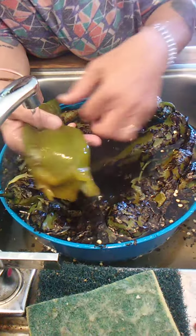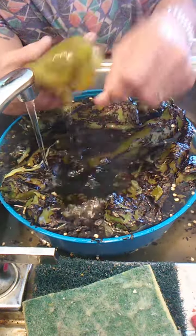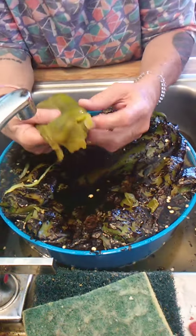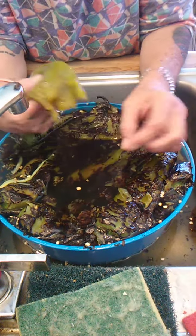Half of this will go down the drain. All right, and then we split it open for the seeds.